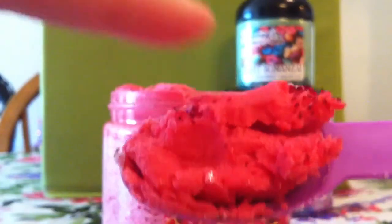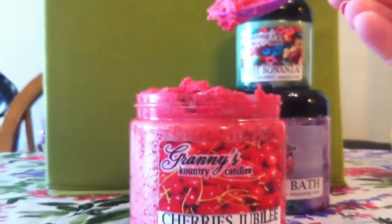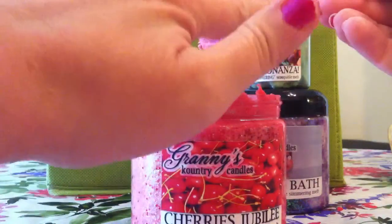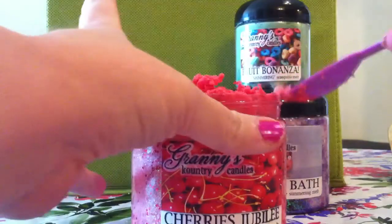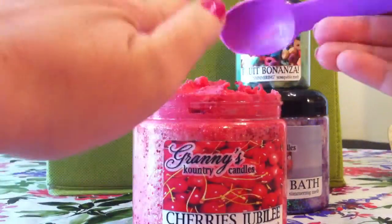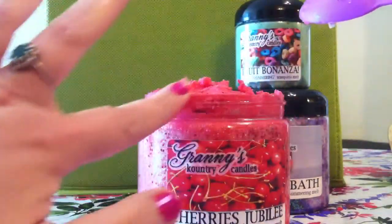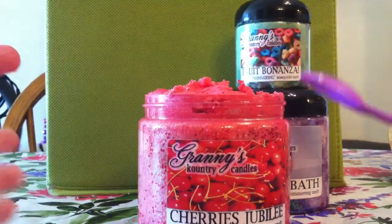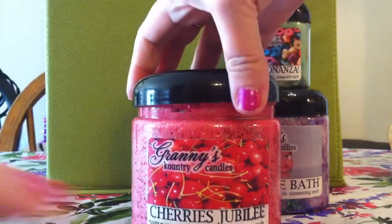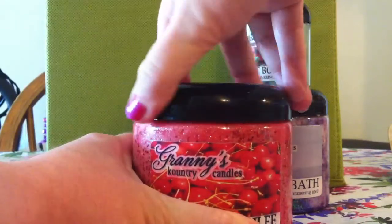Also a little bit flaky at the same time. I hope this helped everybody trying to figure out the consistency of the scoopables. Again, these are highly fragranced and very inexpensive — one of the more inexpensive scoopables I have seen with any of the vendors. Just because I am a consultant with Grannies — on my YouTube channel you know that I buy from a lot of different vendors — if I were going to buy any scoopables from any vendor, it would definitely be Grannies, hands down. I love the consistency, the smell, the embeds, and the labels. I love everything about it.